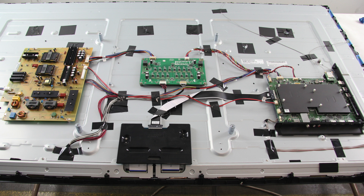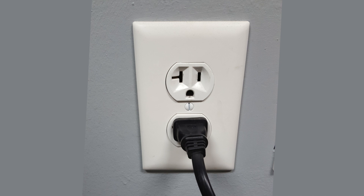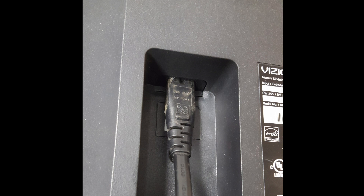When the TV will not turn on, you should check all the external places first. Be sure your TV is plugged into an outlet that is working, and be sure the power cord is plugged all the way into the back of the TV.